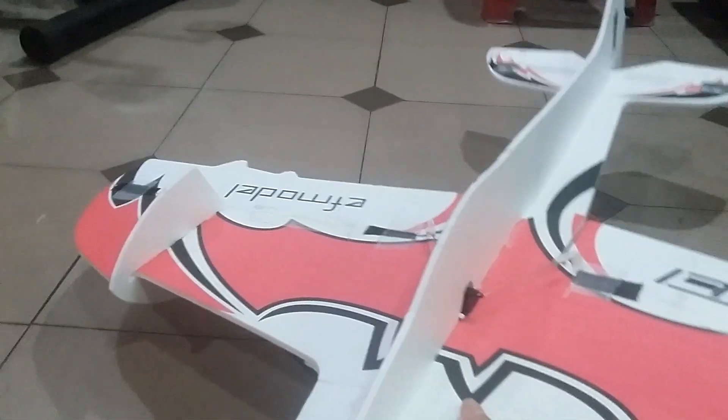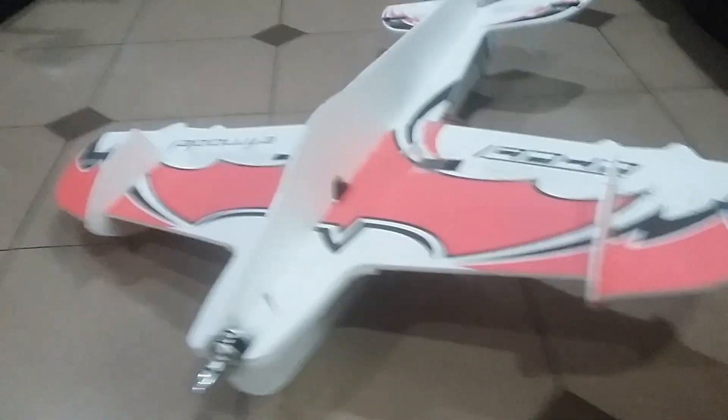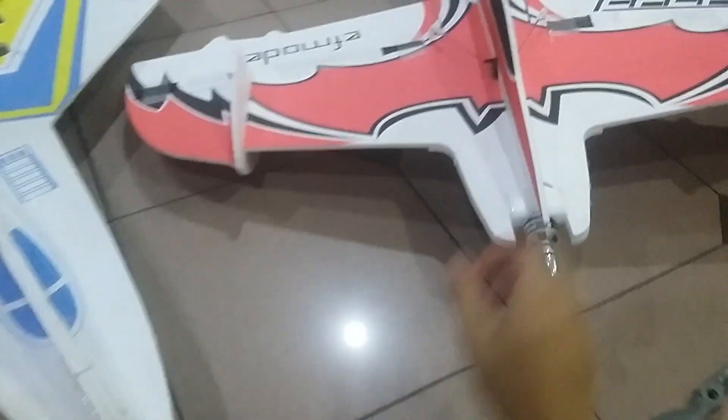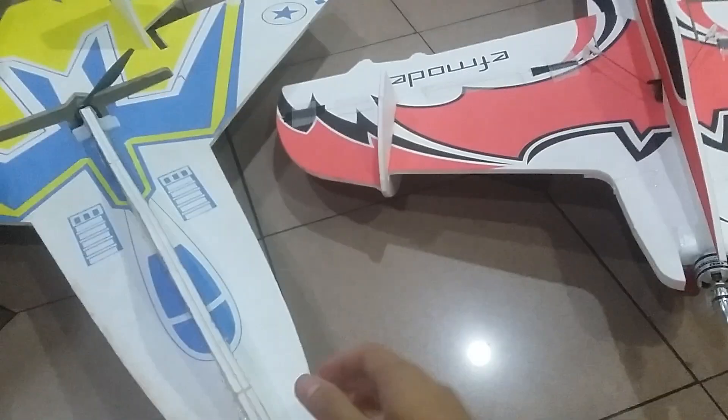Let me explain this plane. It's made out of magic board — similar to the Sukhoi. I have my Sukhoi here, and this is pretty similar board to that one. They're also quite durable.